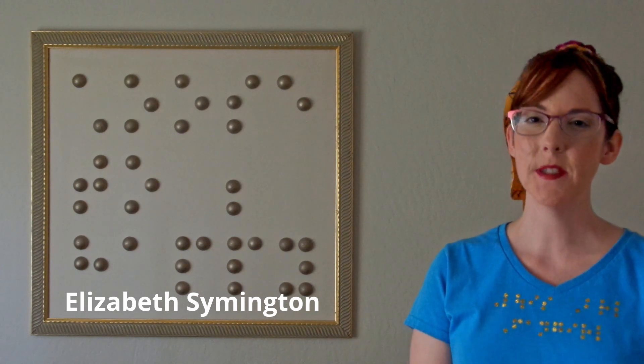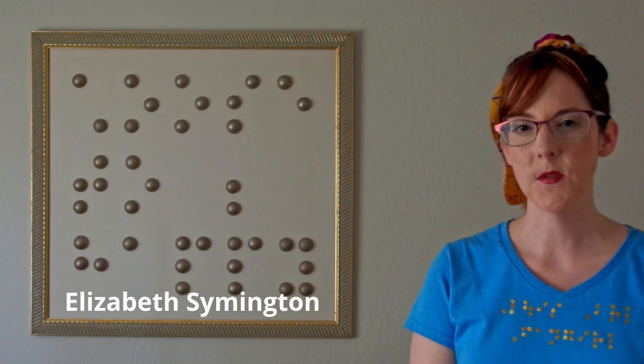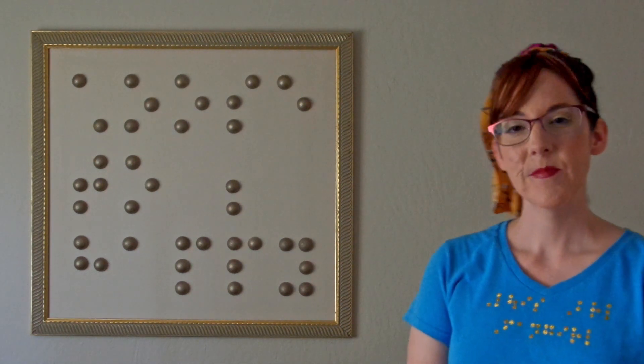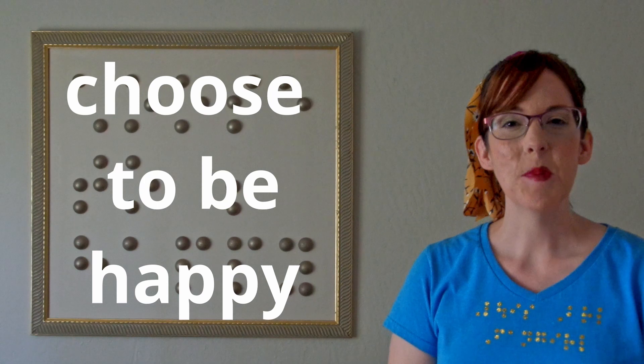Hi, welcome back. My name is Elizabeth Symington and today's video we're starting off with a pop quiz. I want you to tell me, what does this Braille quote say behind me? I'll give you a second to read it. Your clue is that it's made up of four words written in contracted Braille. Did you get it? If you didn't, that's totally okay. The quote says, choose to be happy.